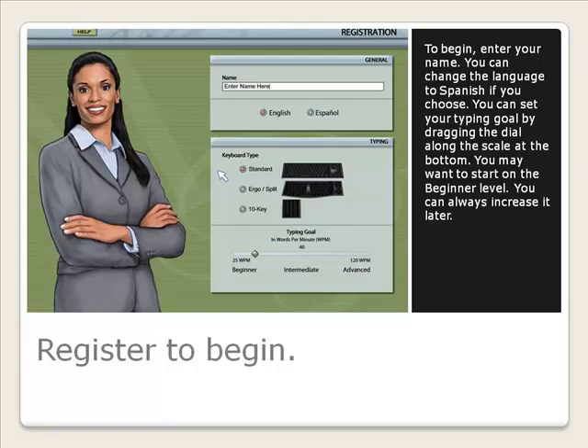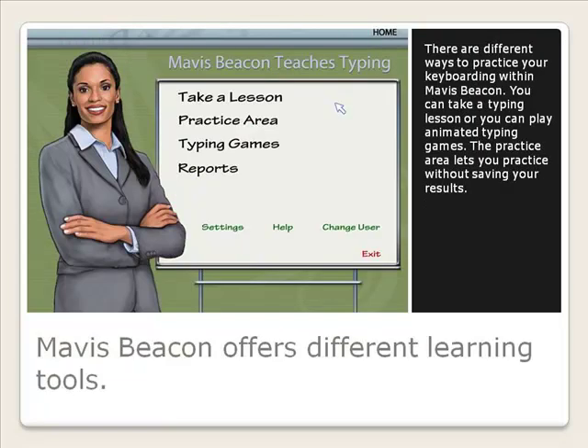You can always increase it later. There are different ways to practice your keyboarding within Mavis Beacon. You can take a typing lesson, or you can play animated typing games. The practice area lets you practice without saving your results.